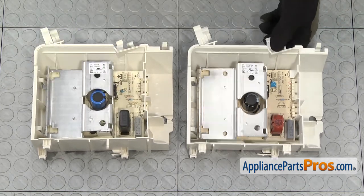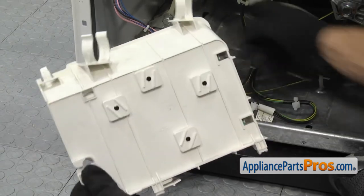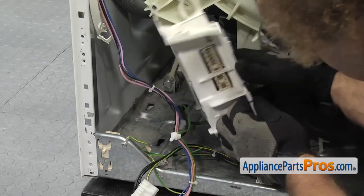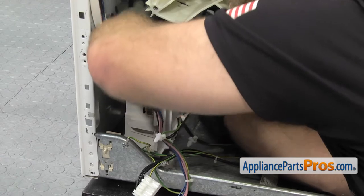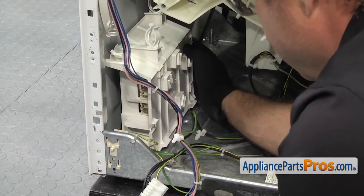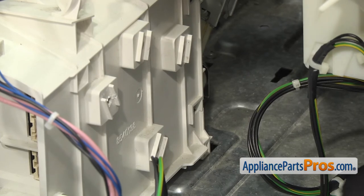Once you have the control board swapped over, we can put it into the washer. To put the new electronic control board in, we're just going to feed it through the opening with all the wires and line up the feet. Once you have all four feet in their openings, push back towards the back of the machine to lock it in place. Once you have it snapped into place, we can reconnect the wiring harnesses.